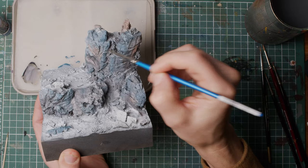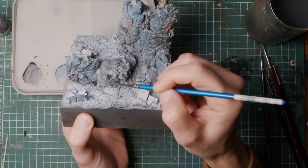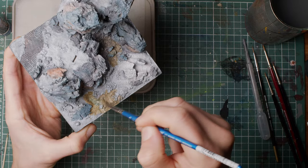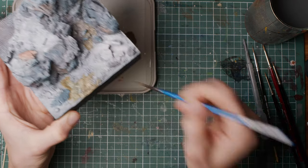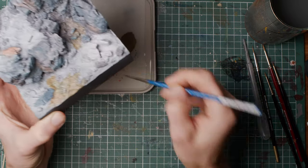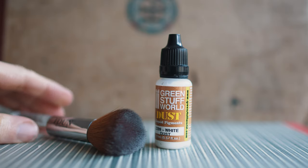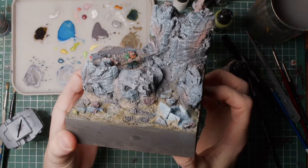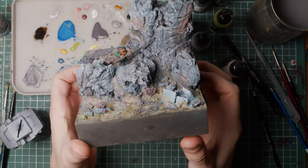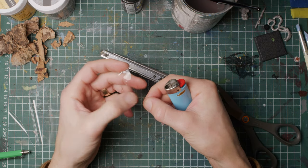After zenithal priming the build, I used a favorite technique: paints diluted half and half with water, sort of wet blending them together, giving the terrain some color while still retaining some of the depth from the zenithal priming. After that I dry brushed using white liquid pigment from Green Stuff World on a large makeup brush. This liquid pigment is absolutely wonderful for dry brushing, giving a smooth and detailed result.